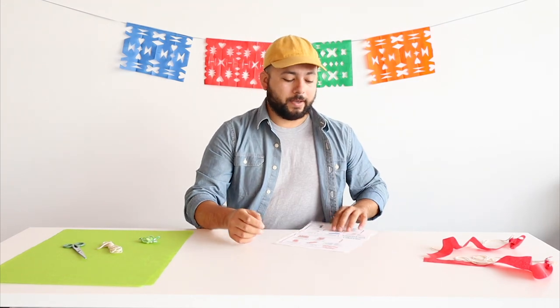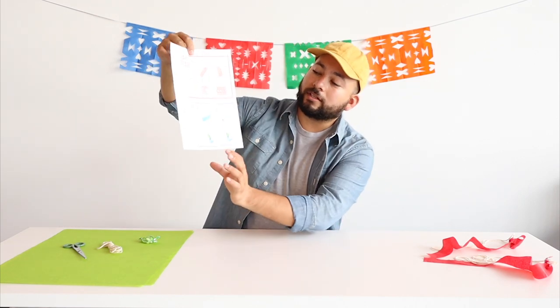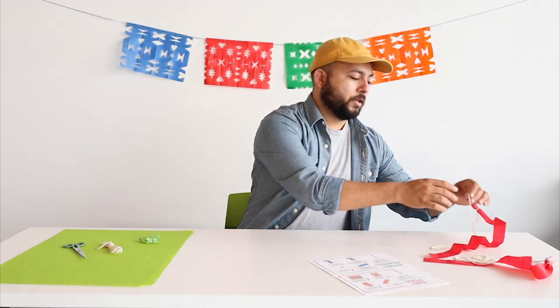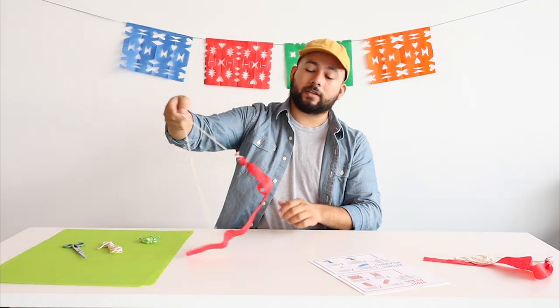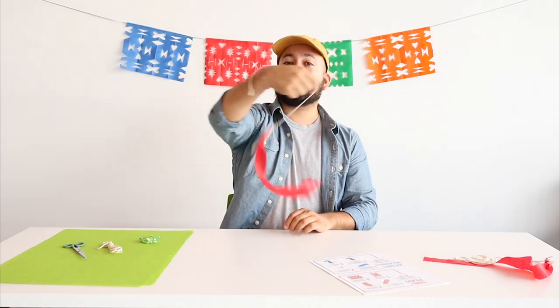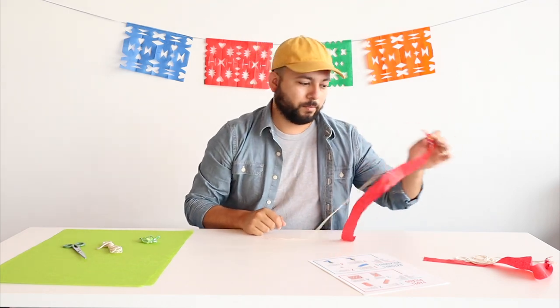Hi everybody, my name is Sheridan. Today I'm going to show you how to make some ratones voladores as part of our Manos a la Obra papel craft. The instructions are in your craft kit from the library; otherwise, they're going to be in the description of the video below. It's not really a paper craft per se — it's more of a toy. When you're done, you have this little thing you can swing around. They're pretty fun to play with — you can run around with them, and once you're done playing, you actually have a little piece of candy to eat.